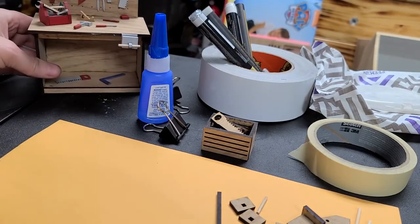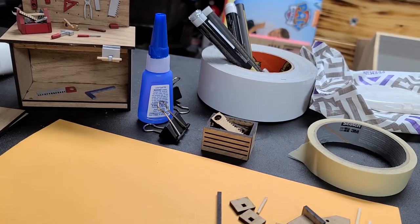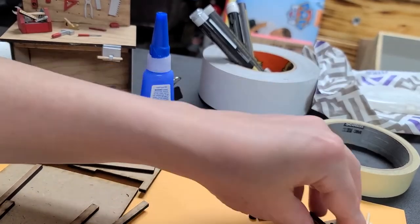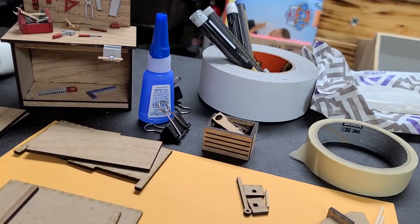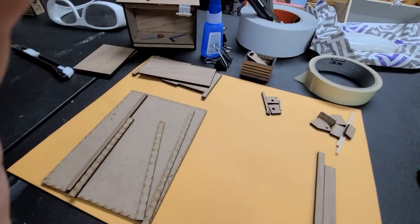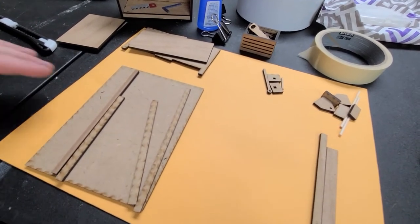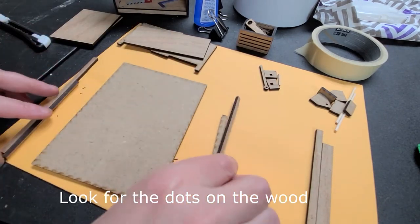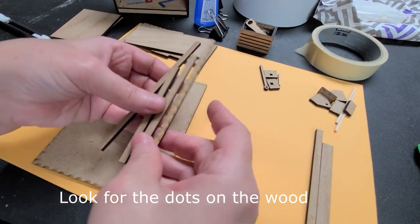For the very first thing we're going to do, we're going to take the kit and start putting it together. When you get your kit, it's going to be a lot of pieces. Don't get overwhelmed — this is not going to be like one of those kits you buy that you open and never put together. This is going to be a very easy build. You should have a piece that's just a regular square and then some that are like little strips.